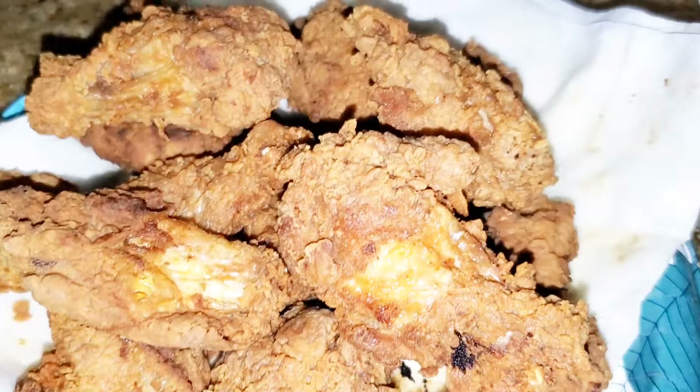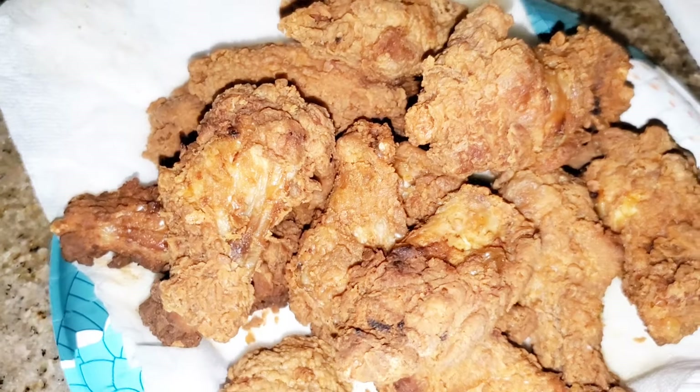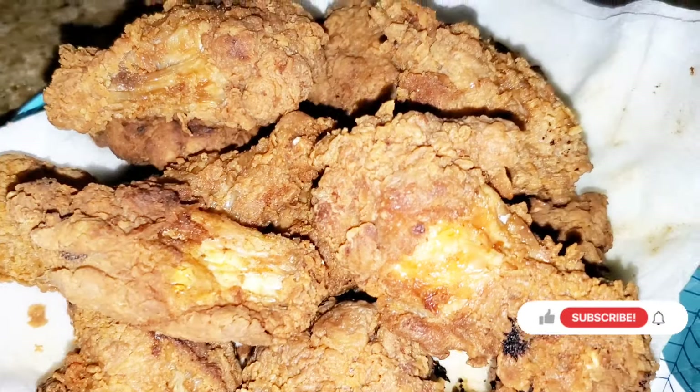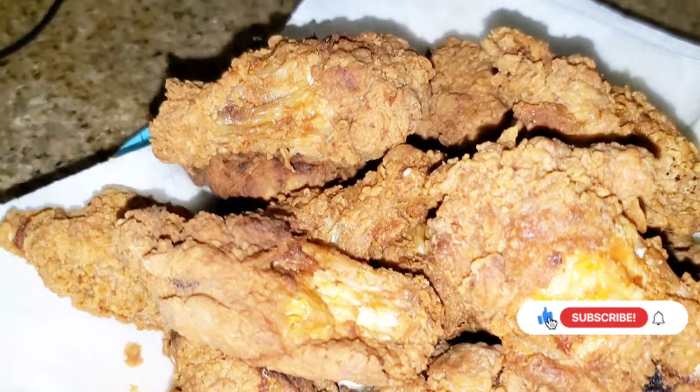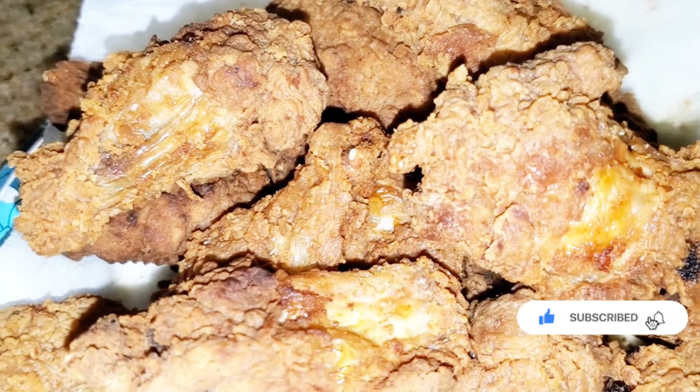I'm not an expert with frying chicken for some reason — I don't know why. I'm going to get better as time goes on. Don't forget to like, comment, share, and subscribe to my channel if you have not already. Make sure you tell a friend so that friend can tell a friend and that friend can tell a friend.